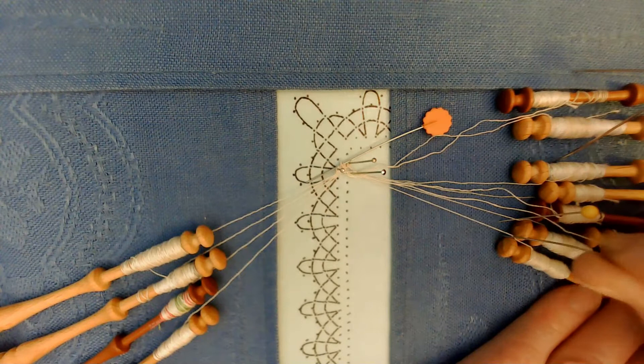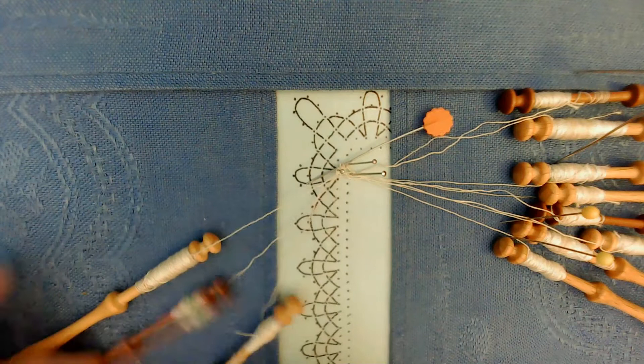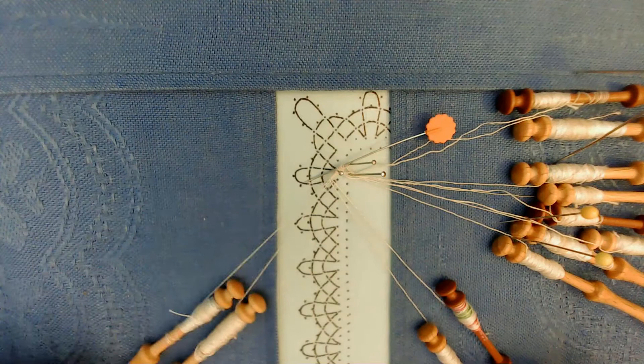What I now have are two pairs which are ready to make the plait going up to the next pin hole. A plait is always cross, twist, cross, tension. Then twist, cross, twist, cross. Be careful not to catch the end of the pin — that's my orange headed pin because that's underneath.